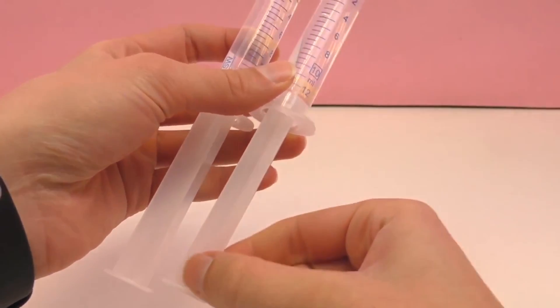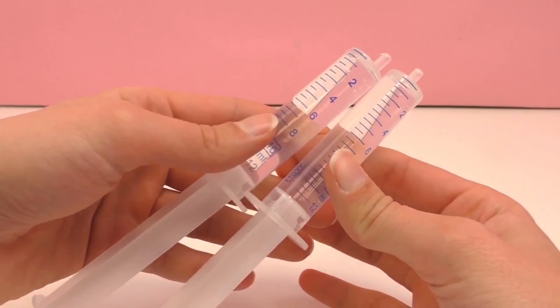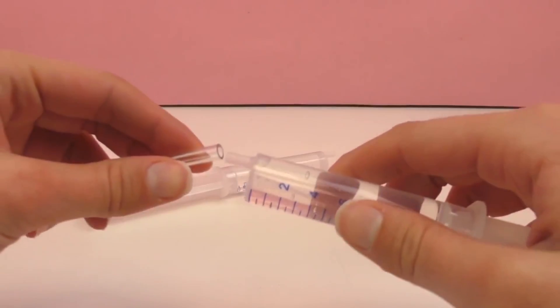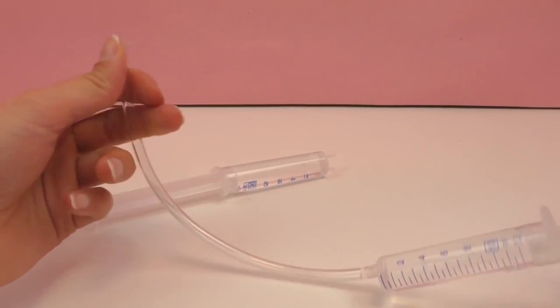Basically, you press it upwards while holding it in the water and it sucks all the water into it. So two syringes are now full.